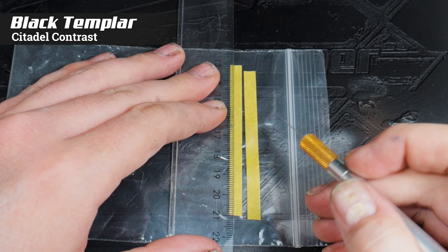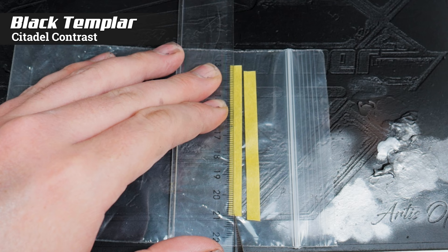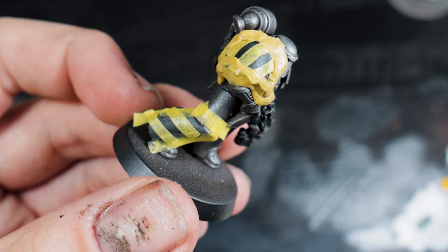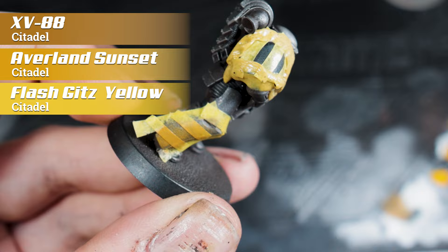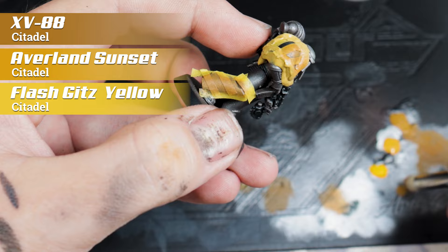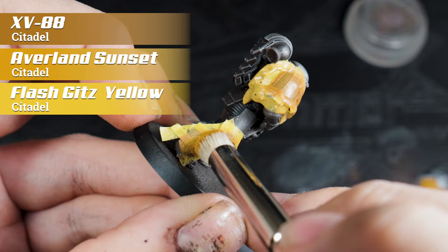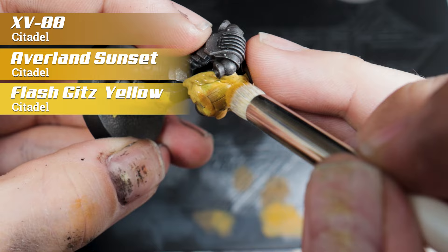Another thing to talk about is the hazard stripes because I know a lot of people struggle with these. Honestly, the best way to get them right is by cutting down some masking tape and using it as a stencil. Because they're masked off, painting the hazard stripes is super easy — you can do this with an airbrush or a dry brush, but I like the dry brush because it gives me more of that mottled texture and beaten, worn look. Start off by covering the entire unmasked area in XV88, which is on the ochre side of the browns — a very light brown. Moving up from there it's Averland Sunset, an ochre yellow, and then finally Yriel Yellow just at the top to give it some highlights.